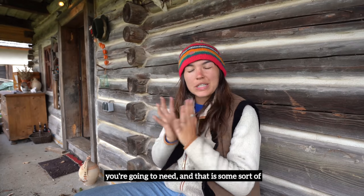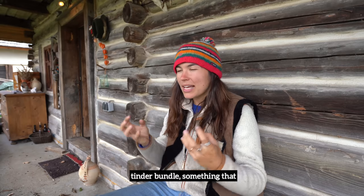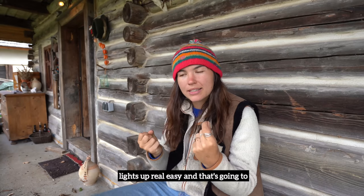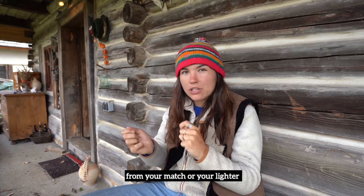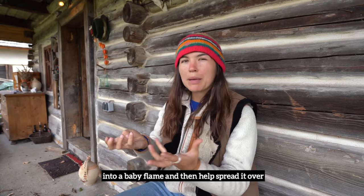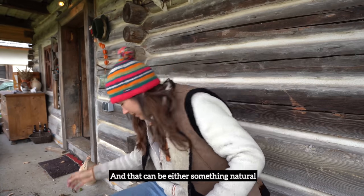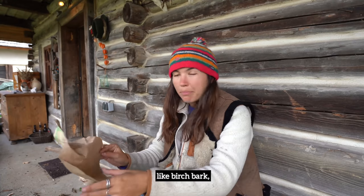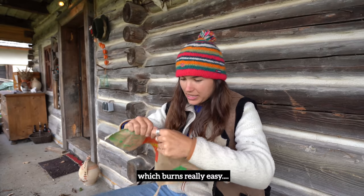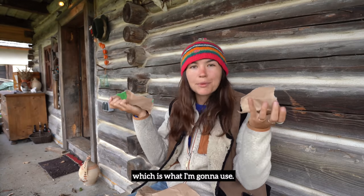We're nowhere near done yet though. There's one more really important thing that you're going to need, and that is some sort of tinder bundle — something that lights up really easily and that's going to basically turn your tiny little spark from your match or your lighter into a baby flame, and then help spread it over the small pieces of wood. That can be either something natural like birch bark, which burns really easily, or paper, which is what I'm going to use.